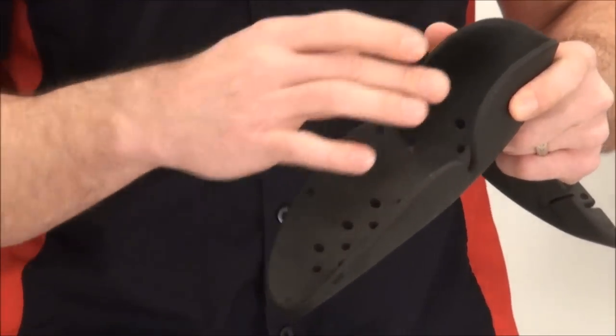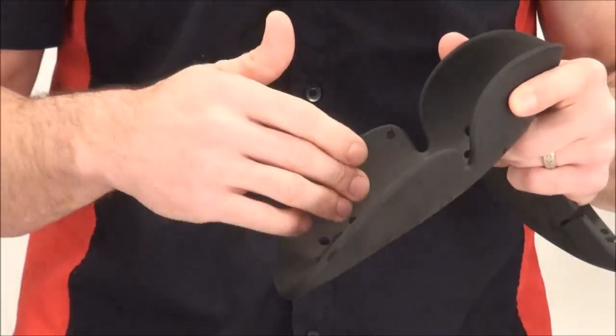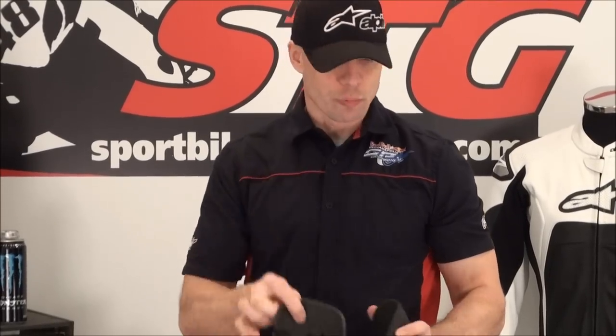The principle behind the ventilated armor is that heat energy, normally trapped when your body is protected, can escape through those holes — it works to keep you as comfortable as possible. Here's the elbow piece and the shoulder piece.